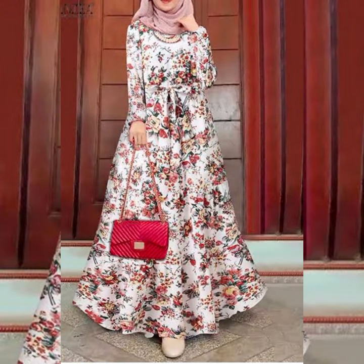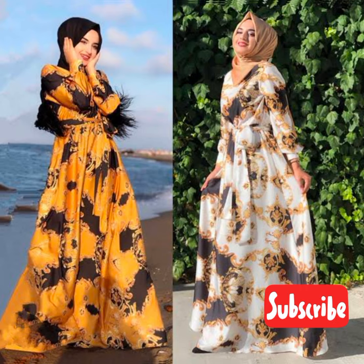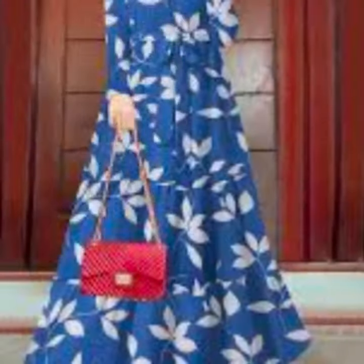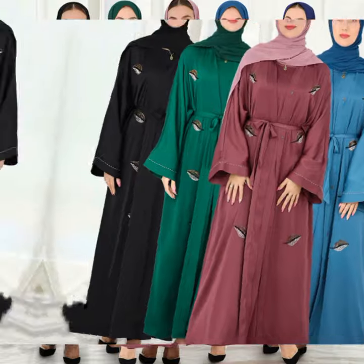If you are new on my channel, please do subscribe and also hit the bell notification for new updates. Like and share, friends. These designs are very much loved and are the latest collection for summer.